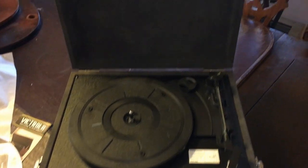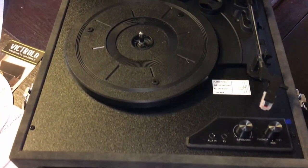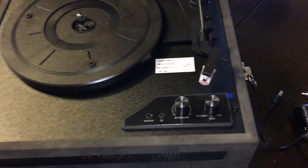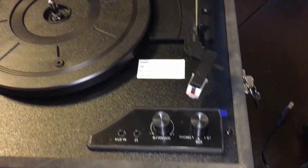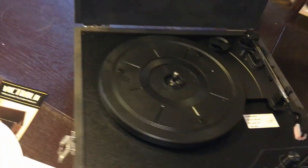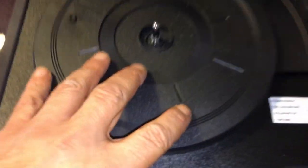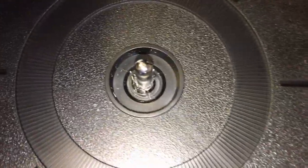I actually purchased some records on eBay, and I'm gonna wait for them to arrive. There are also little rubber pieces — I guess to protect the record on the other side.